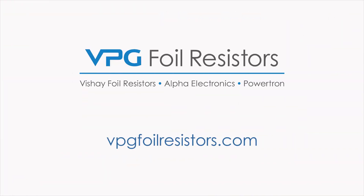For more information about our bulk metal foil current sense resistors, please contact us directly or visit our website.